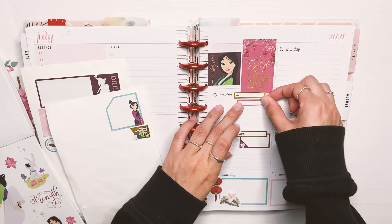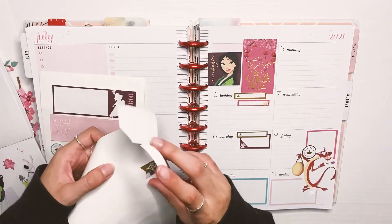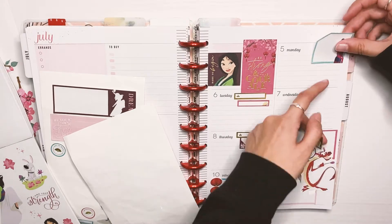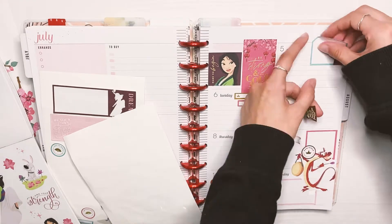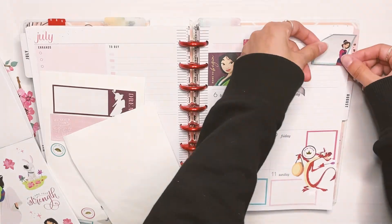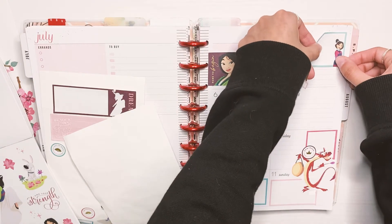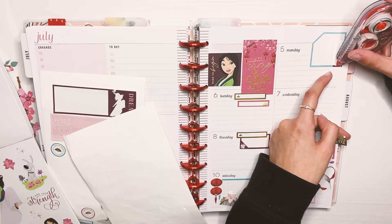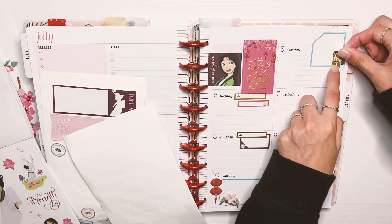Now I'm putting other functional boxes down throughout the week — just some small ones — and I'm trying to balance out the colors. Of course Monday is my day off because it's the Fourth of July, so I need a big box there to write that in. I had to use white-out on most of these boxes on this side.